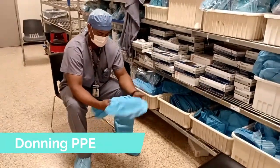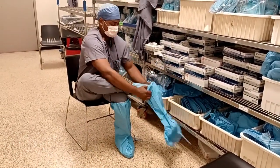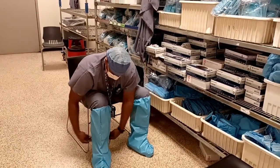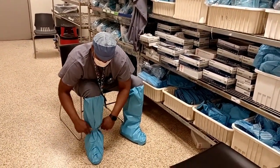Decontamination — donning PPE. You first want to apply your shoe covers and your boot covers. This will prevent slips and falls while in the decontamination room.